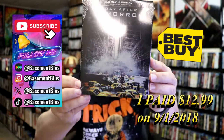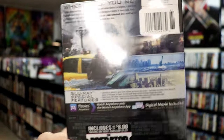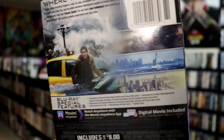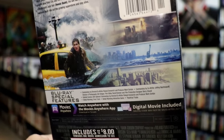Here's the front, and here's the back. If you'd like to read up on it, check out these special features — kind of tiny. You can go ahead and pause and do so. I'm going to go ahead and remove this from the wrapper and take a close look at this steelbook.